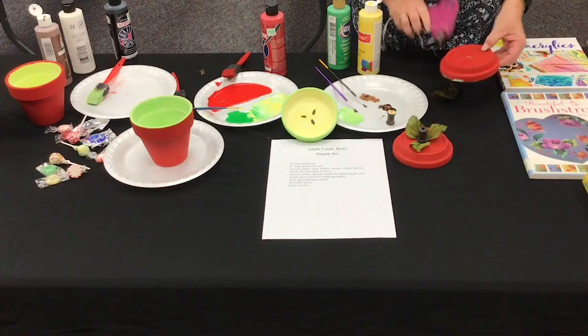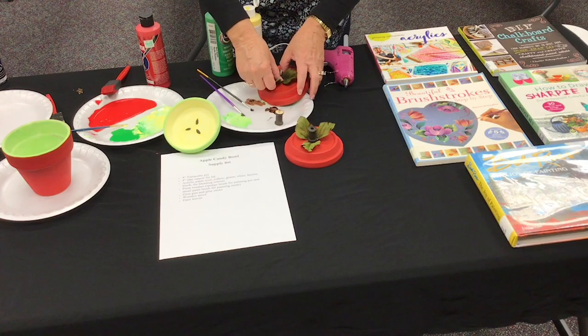When dry, use a hot glue gun and attach the faux leaves to the outside bottom of the saucer. Next, hot glue the wooden spool on top of the leaves.